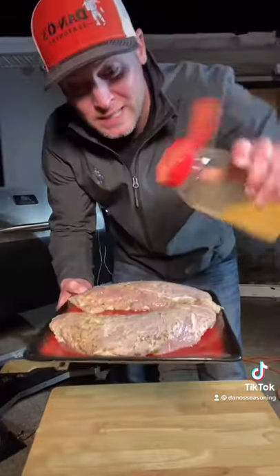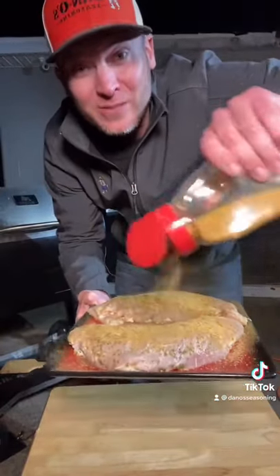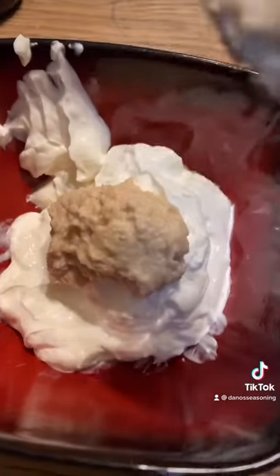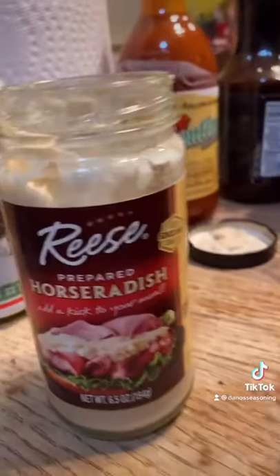Let's season them up and throw them on the smoker. Now let's make our sauce — we got a bunch of sour cream, one and two big scoops of horseradish. Time for that pop pop, let's go — spicy!